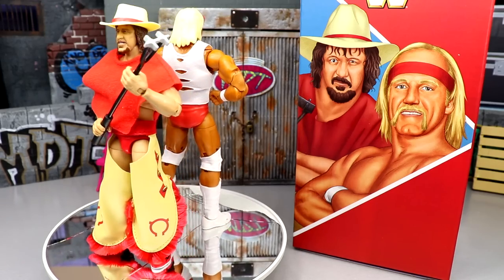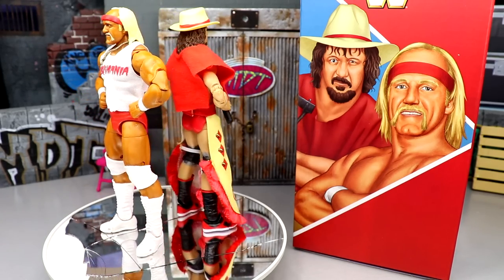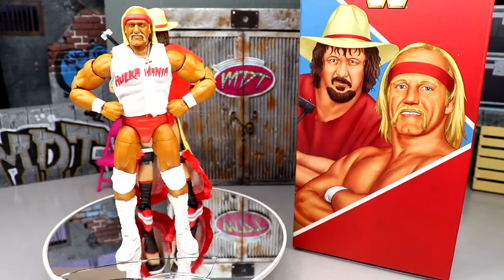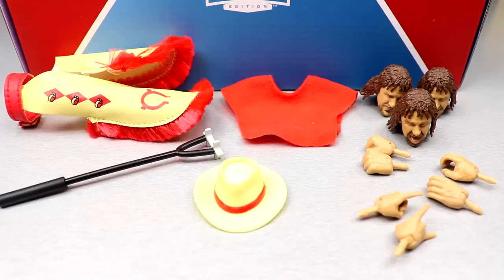Hulk Hogan continues to be pushed out constantly — we're probably going to see more Hogan figures just today. But as a guy who collects multiples of the same character, it's hard to complain.